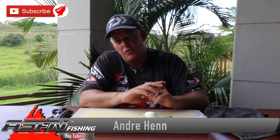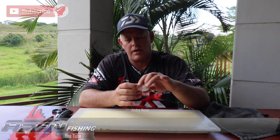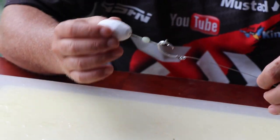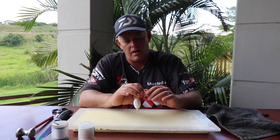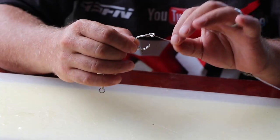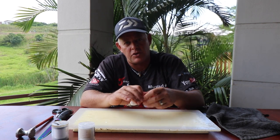Hi ladies and gents, thank you for watching ASFN Fishing. Today I'm going to show you that bait I referred to when I showed you guys how to make this dangle and this general best go-to summer trace when you're fishing for both edibles and smaller sharks. A shark won't bite you off but a cob won't spit this trace. Check the link below for how to make this dangle.